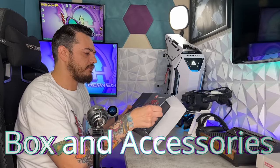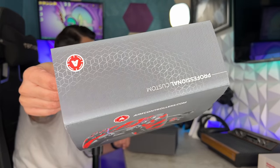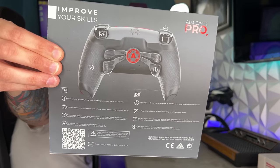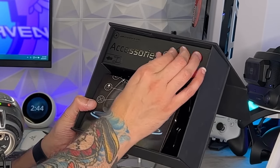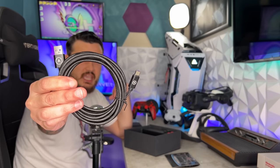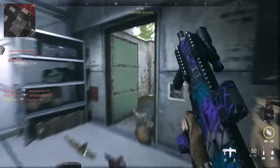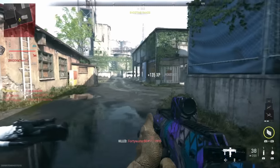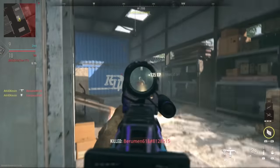As for the packaging and included accessories, this is the fifth or sixth AIM controller reviewed on the channel, and they've been upgrading their packaging over time to make more of a presentation. There's a hex pattern on the top of the box that carries onto the back of the controller. You get a USB-C cable as well as four included thumbstick caps. AIM's USB-C cables — usually a $10 add-on — are actually very high quality: 10-foot, braided, lightweight, flexible, with AIM branding on both ends.